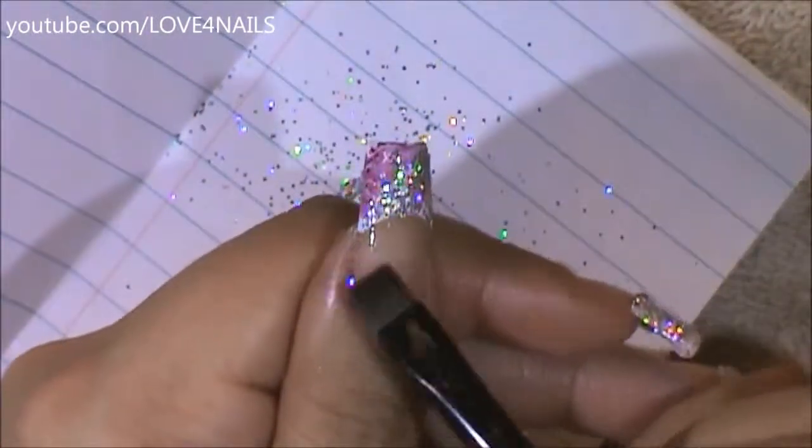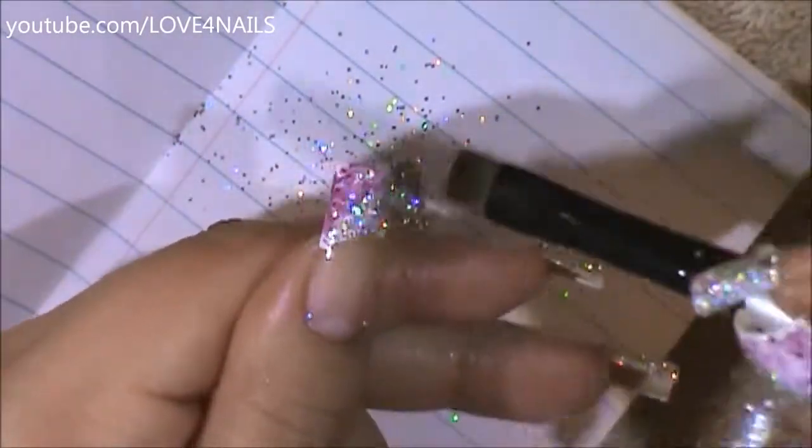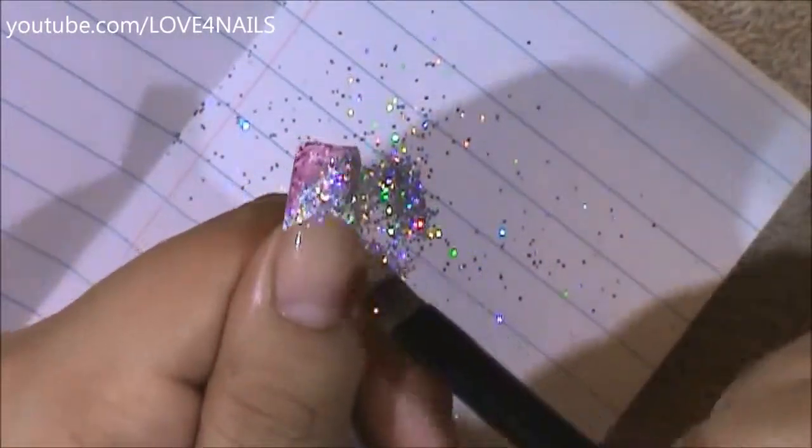Now with a chiseled blender brush I'm just brushing away the excess glitter. It'll just come off everywhere — it's only going to stay over the area where you applied your top coat.